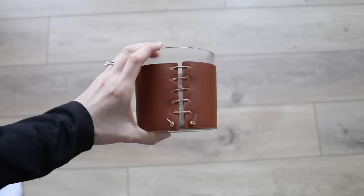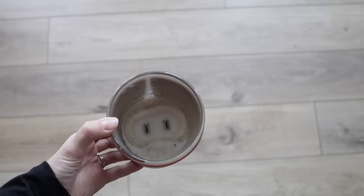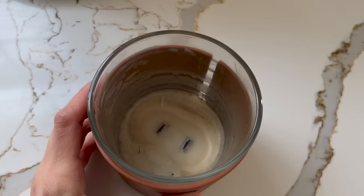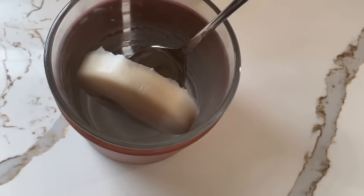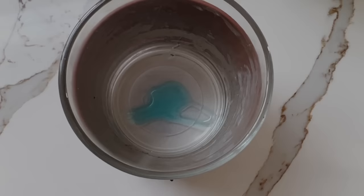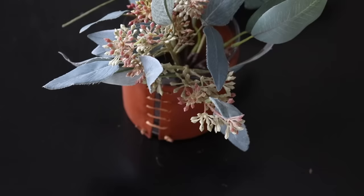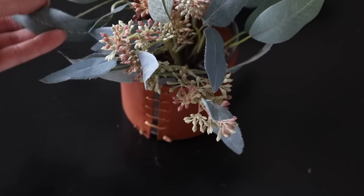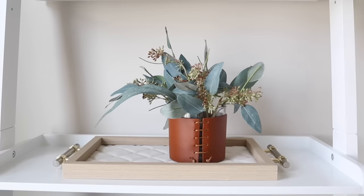During fall I lit a lot of candles from Target and loved the packaging — beautiful and great year-round. Now that the candle is gone, I just stuck it in the freezer for 30 minutes and popped the remainder of the wax out, then washed the inside. Rather than donate this, I think it could be fun to make it into a little planter with succulents, or use the lid for storage. Little leather vases like this can cost a small fortune at places like West Elm, so I love being able to repurpose something and give it new life.